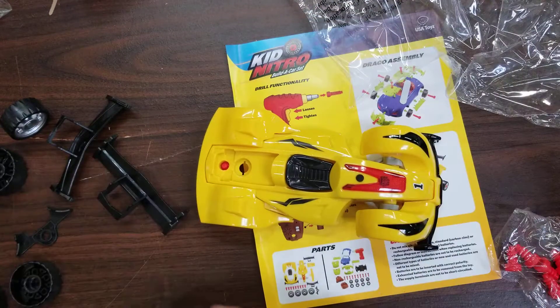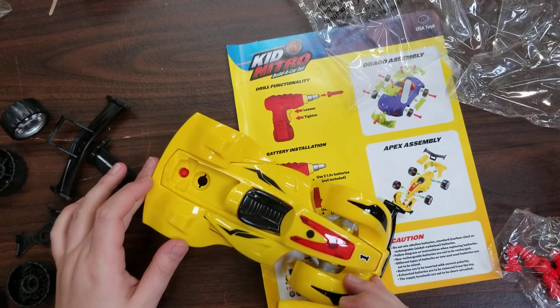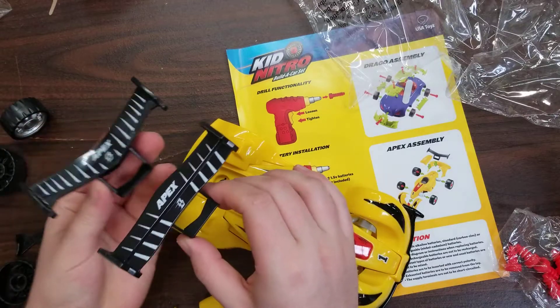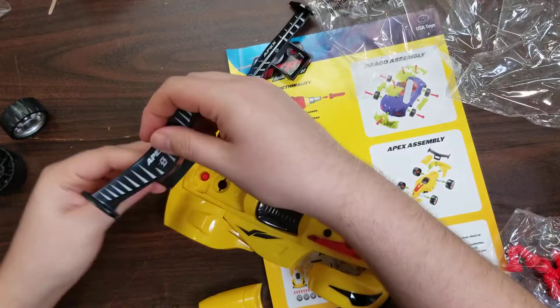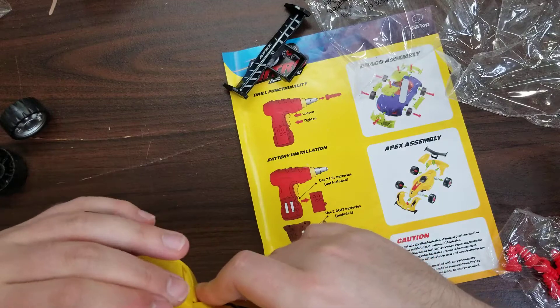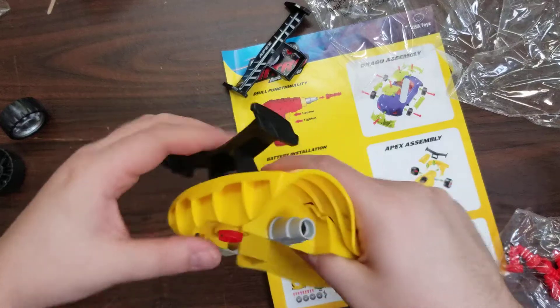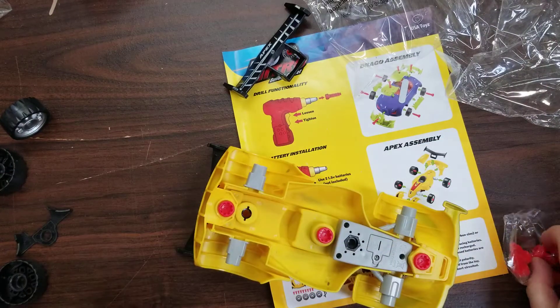Now flip it over, looking at the top. We have two spoiler options. We'll just pick one and go with it — you just kind of pop them in. Then put this on; this is what secures it down, the scoop right there. That also screws into the bottom.